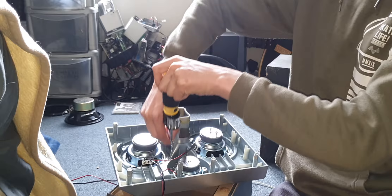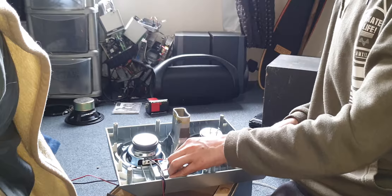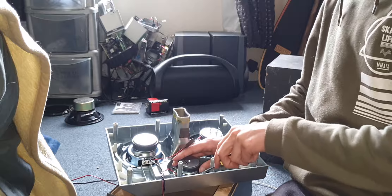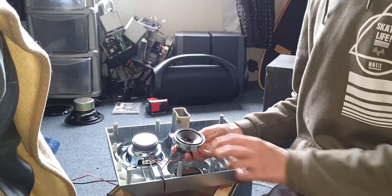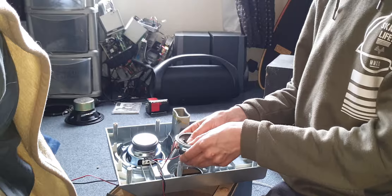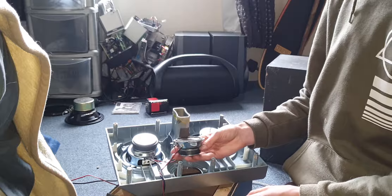Now in a recent video, we took apart a screen monitor and managed to get speakers out of it. I never even knew that a screen monitor actually had speakers in there — I never thought it would.